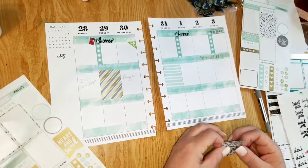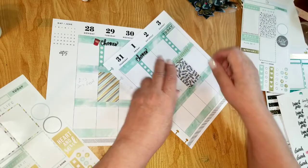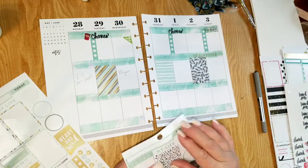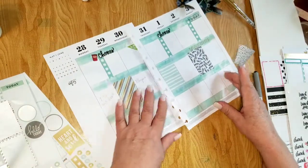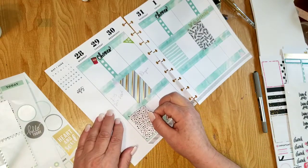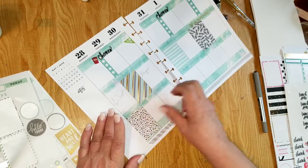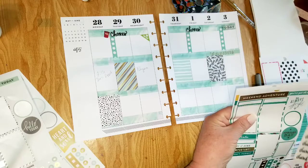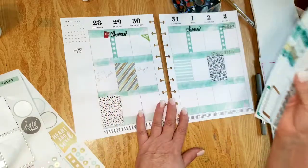I'm going to put this gray one over here because that gray looks nice with the blue and the green. So I'll put this green one here, and here's another gray one — I'll put it down here. I'm just going to line it up so I have a little sliver of that green showing at the bottom. These ones are a little dark but I thought some of the gold might look nice in here.